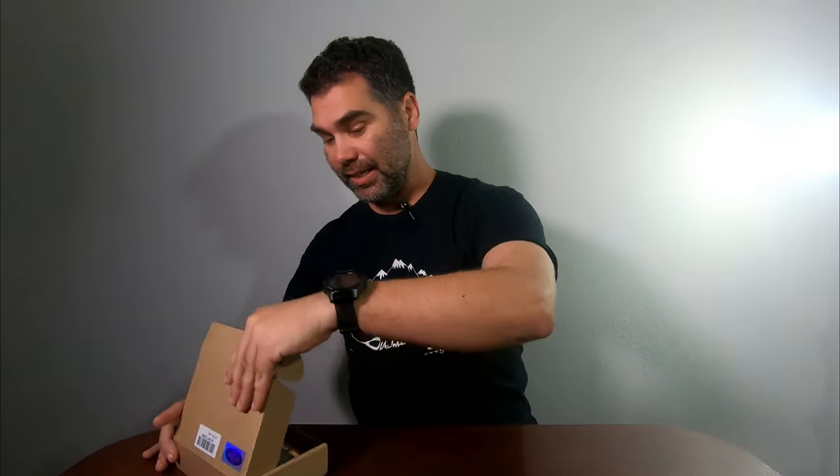Hey everyone, this is Jared here with Team Adventures with BG and today I'm doing a quick unboxing and review of the Latour keychain flashlight. So let's open it up. In this package it came with two of these keychain lights — it's the double pack. They're from Latour.